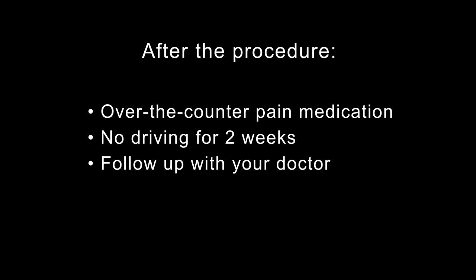After your procedure, over-the-counter pain medications, such as paracetamol or ibuprofen, should be sufficient to relieve any pain. You will not be able to drive for about two weeks. Periodically, you will need to follow up with your doctor to test and adjust your new pacemaker.